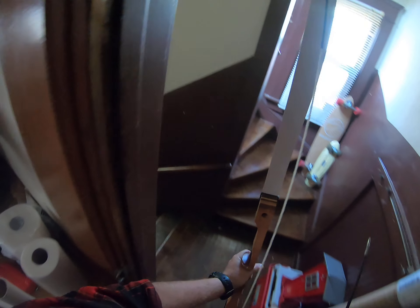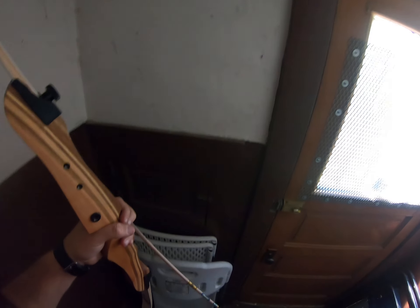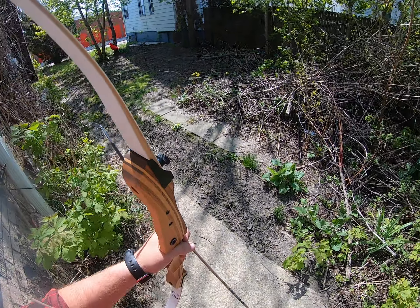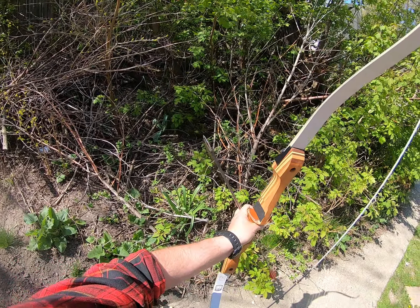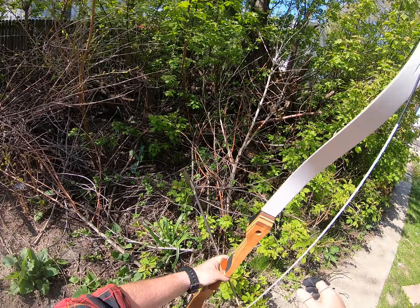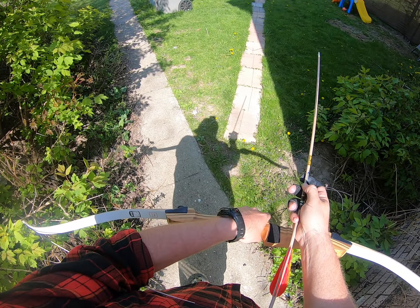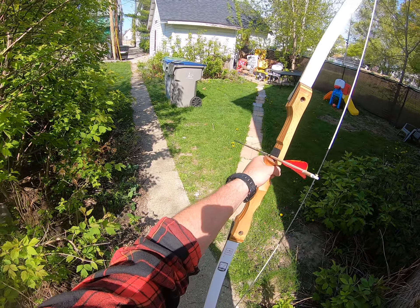I've never shot this bow yet. It looks like, quite honestly, a cheap Sam X Sage knockoff. Before you guys say anything — yes, if I put string silencers on there it'll quiet it down, and felt on the tips. But I'm not really worried about it because I'm not gonna hunt with this kind of bow, so the noise doesn't really bother me.